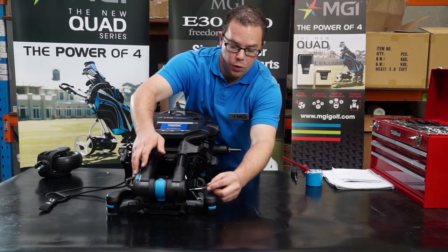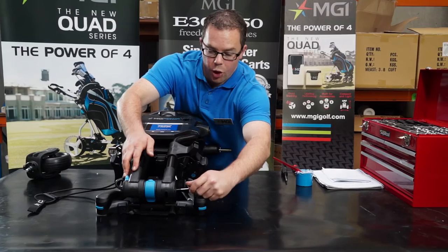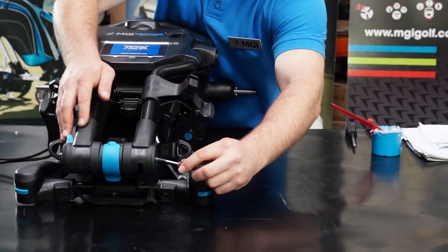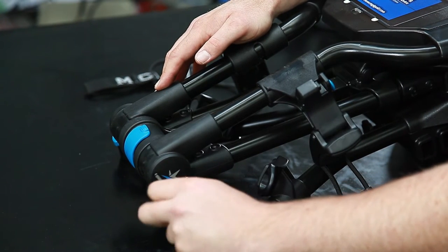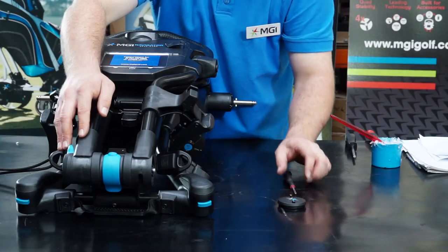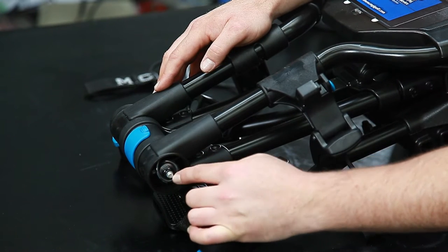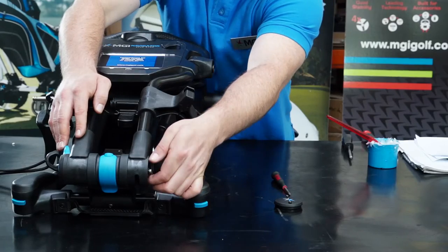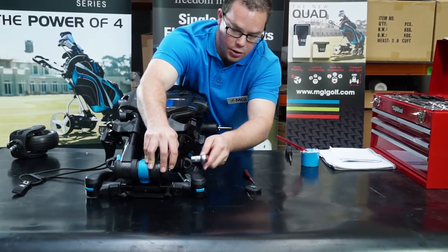You'll need a small Phillips head screwdriver to gain access to the cap opposite the lever. You can undo two screws and remove the cap. You'll notice that the stem cable is looped around the nut. When you reassemble, make sure that's looped again into position. Move it out of the way and get a 13mm socket.